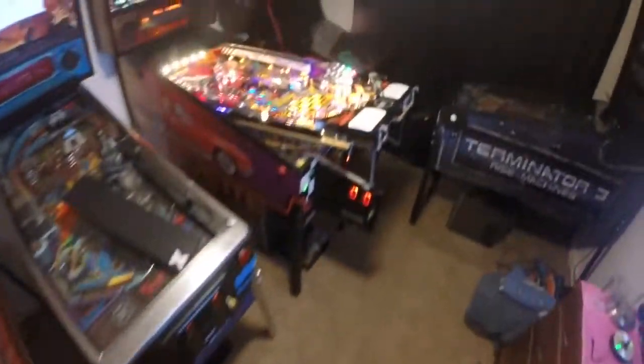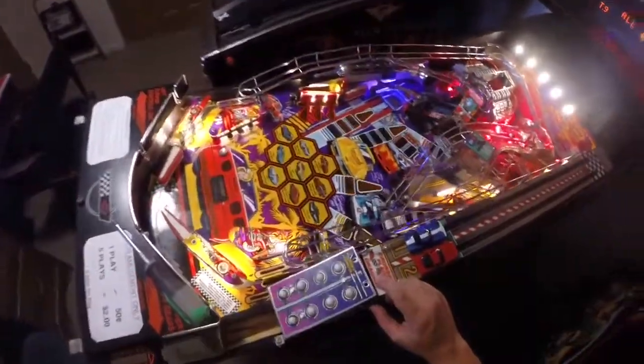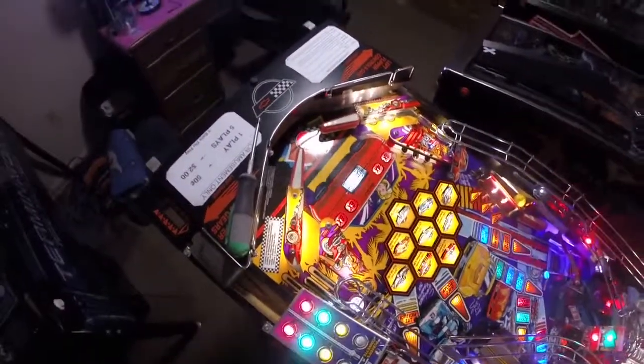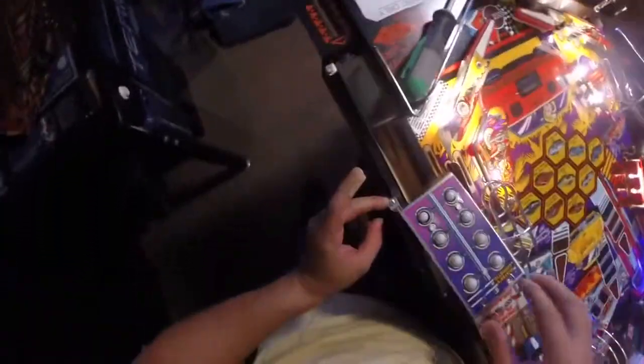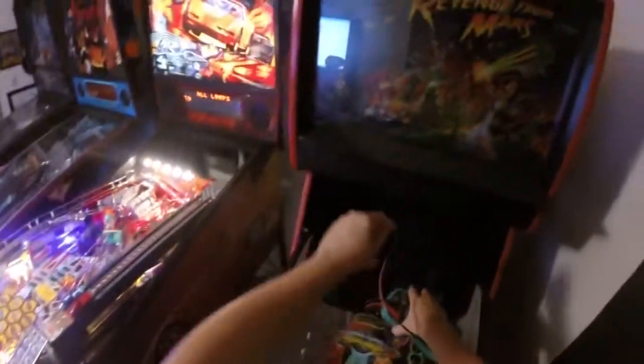Hey guys, it's new pen owner again. Let's go ahead and take a look at this real quick. Just opened up this area of the Christmas tree — it's just two Phillips head screws here and one right here. You can see that one goes into the playfield, and we've got a lot of stuff going on all over the place here.